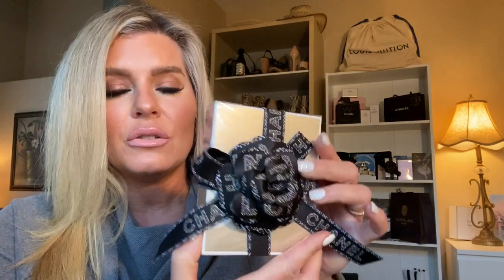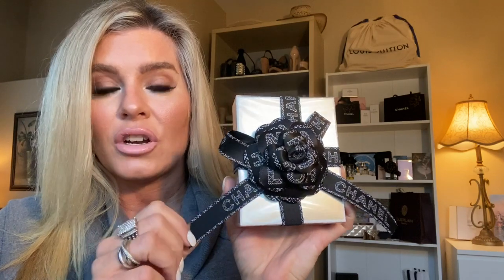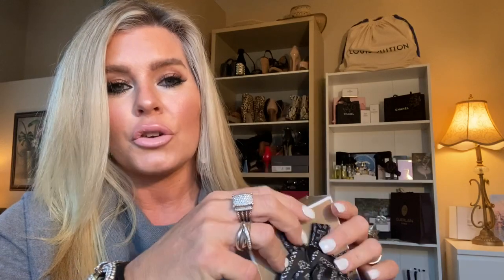This is obviously the Chanel camellia flower with the jacquard-style holiday ribbon. These flowers are amazing. If you can pop into a boutique while they still have this holiday slash cruise wrapping, get it — it's worth it. Even if it's just picking up a piece of your cosmetics for refill or fragrance, they're beautiful to have. I've already put one on a brooch that I just DIY'd and it's amazing.